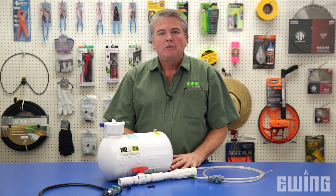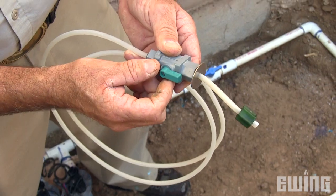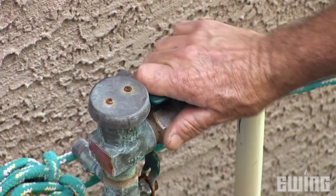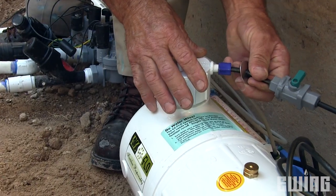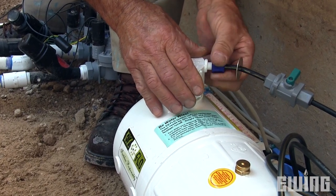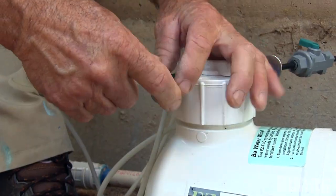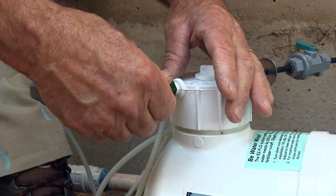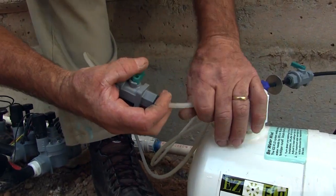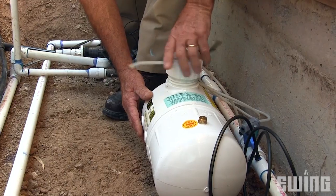Run the other end of the tubing to where the tank will be located and make sure the tubing shutoff valves are in the closed position. The water supply can now be turned back on. Screw on the blue and green caps to the appropriate ports on the Easy Flow tank cap, then disconnect the shutoff valves from the tubing by pressing the washer against the shutoff valve while pulling the tubing out.